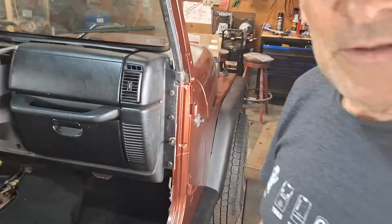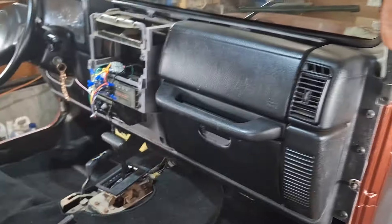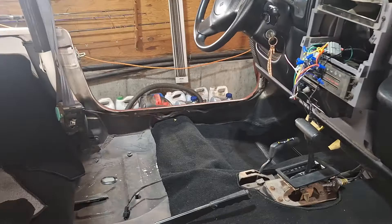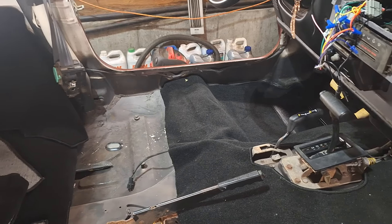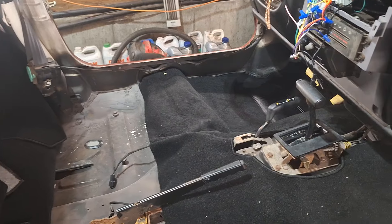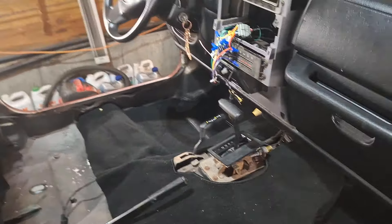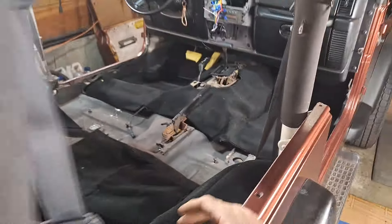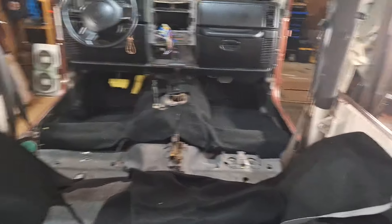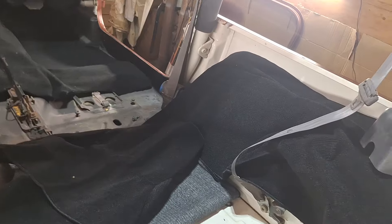As you can see, I'm getting the carpeting installed. They say to glue it but I'm not going to glue it because I want to be able to pull it up. I could probably glue it in some spots — the cargo area I'll glue, and the fender flares, because I'll never pull those up.